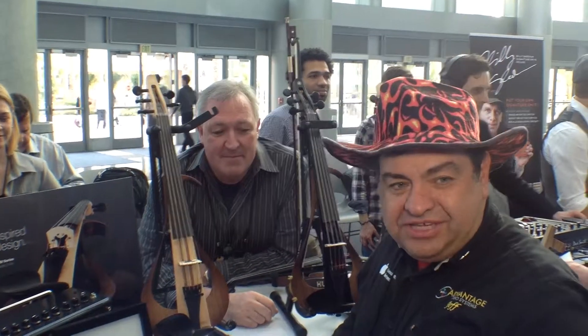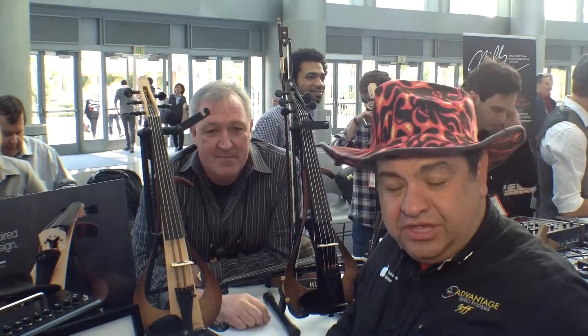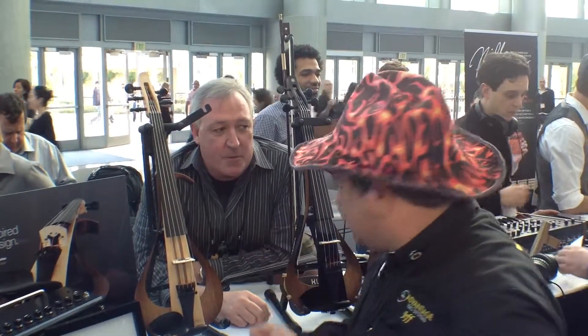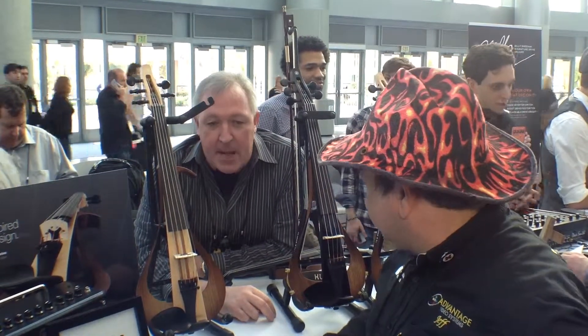Hi, this is Jeff from Advantage Video Systems. We're back here on the showroom at the Convention Center. We're at the Idea Center for NAMM, and we're here with my good friend Ken Datmore. Ken! And you're from Yamaha, right? Yes, I am.